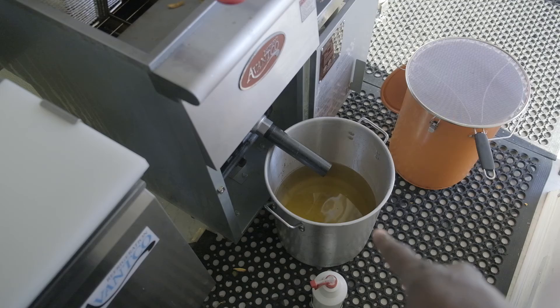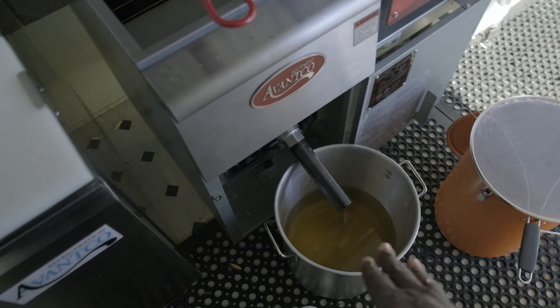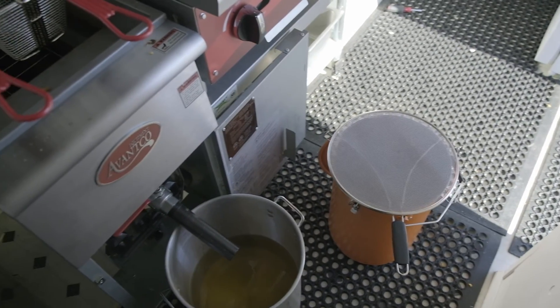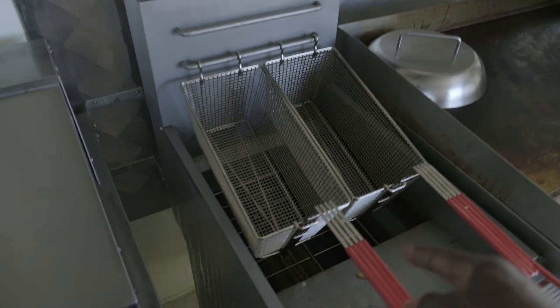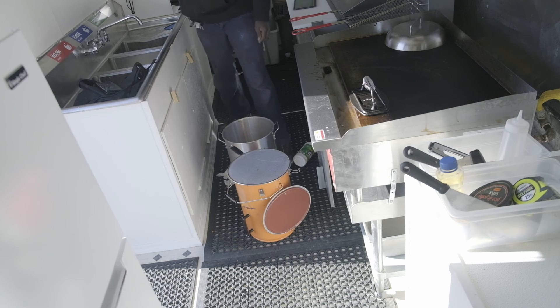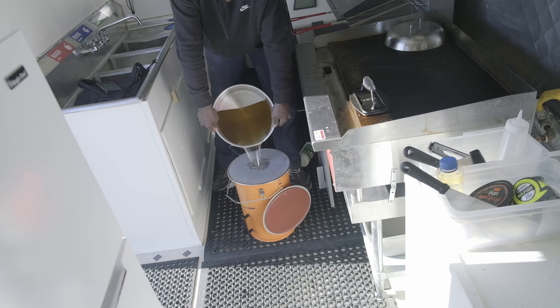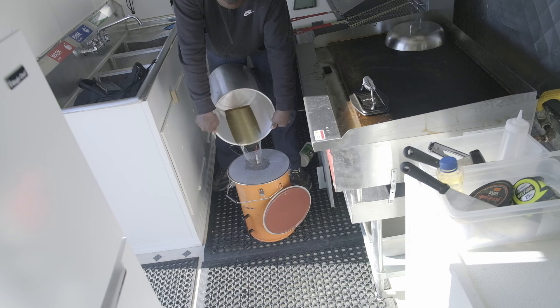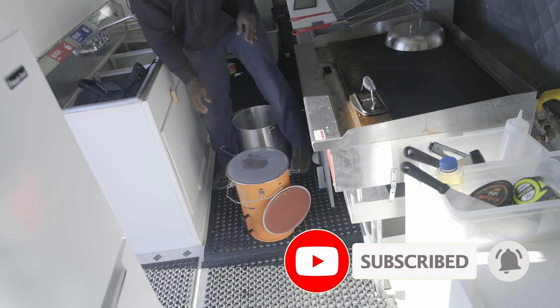What I do is let this cool off for about 20 minutes and then pour it into my actual holding container. I purchased that strainer, so when I pour it in there, any debris is going to be left on top of the strainer. The strainer works really good — that bucket is clean, so I'll be ready to take that grease when I set up tomorrow, dump it right back in there, and let's get it done.